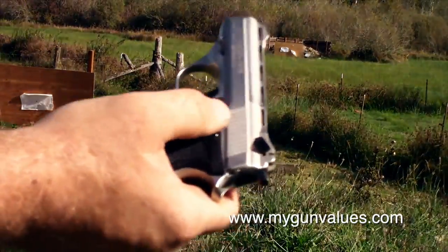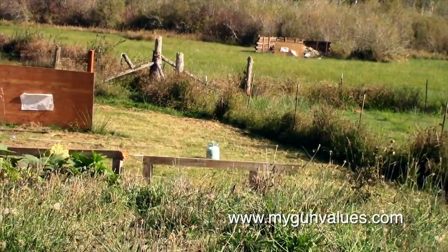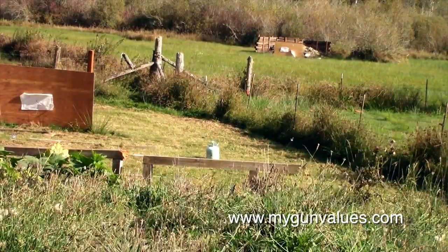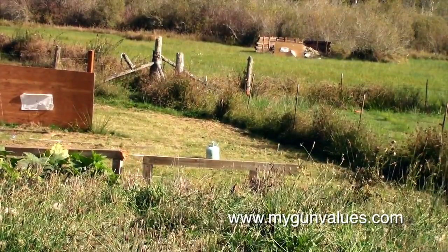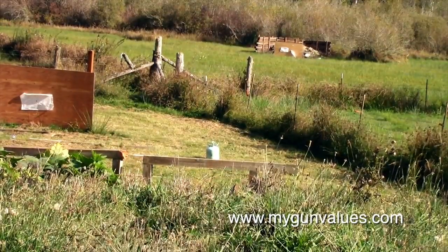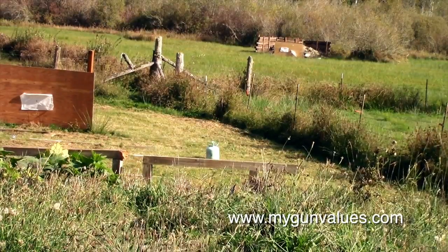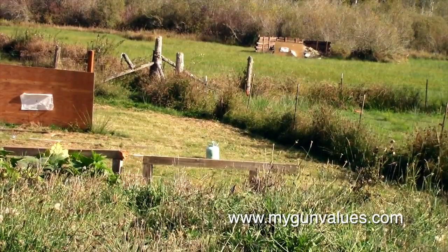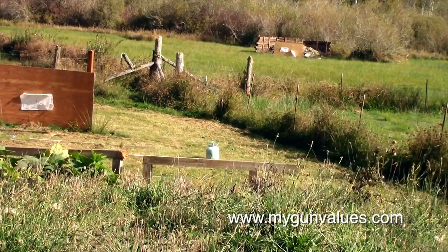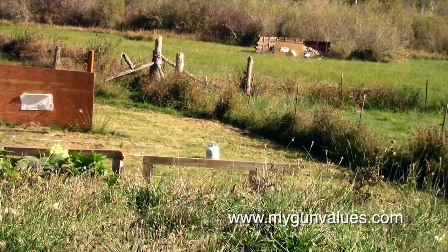One more time — have to drop that down, then you can pull the slide back. I'm hitting it sometimes. Try left hand. I think this is the last round right here. Yep, that's it.